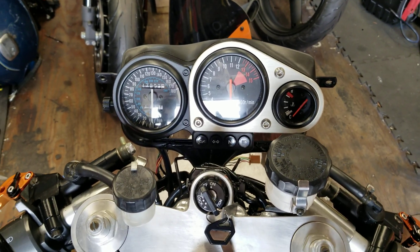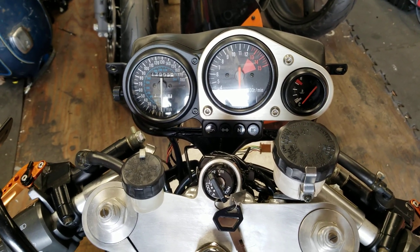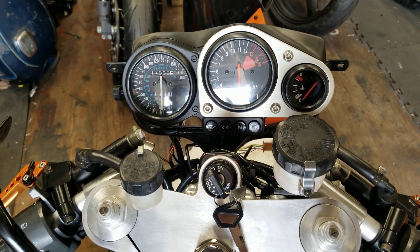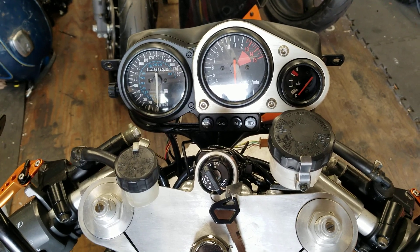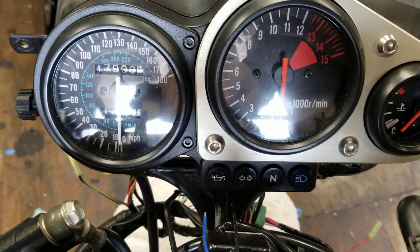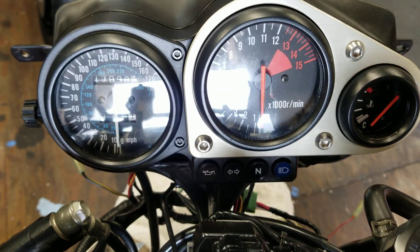I have here a 2003 Kawasaki Ninja ZX7R and we just upgraded all of the turn signals to LED, including an integrated brake and turn signal to tidy up the rear. A problem we're facing here is what you have with most bikes that have a single indicator for both sides.